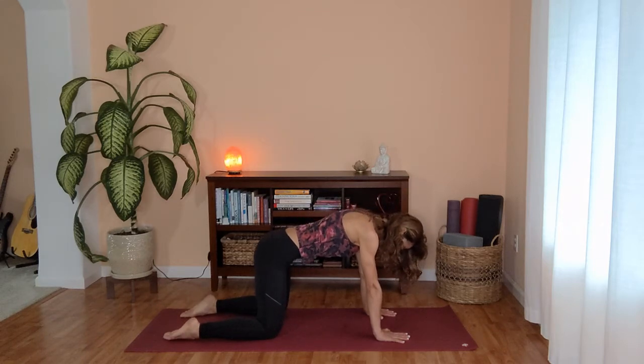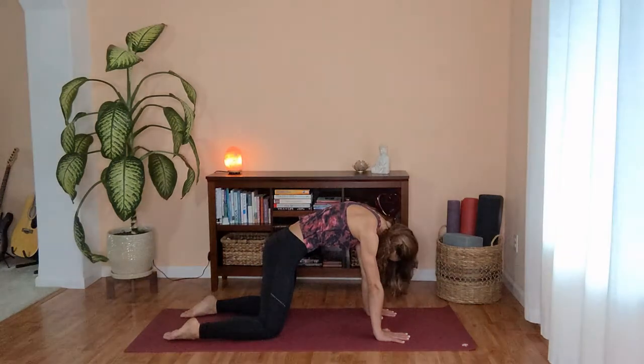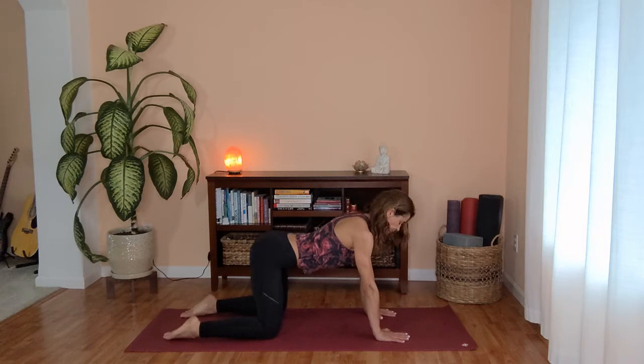Breathing in, open your chest. Exhale, rounding through the spine, releasing your head. One more time. Inhale, opening your chest. And as you exhale, rounding your spine, chin towards your chest.